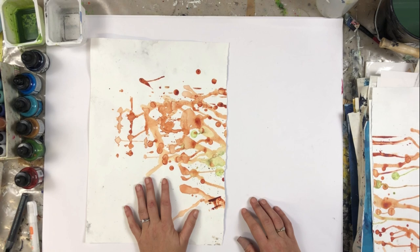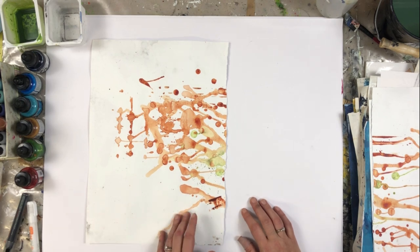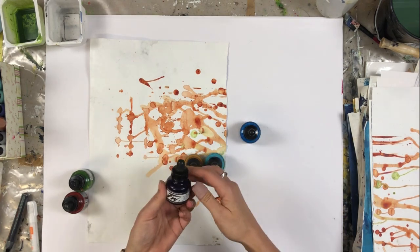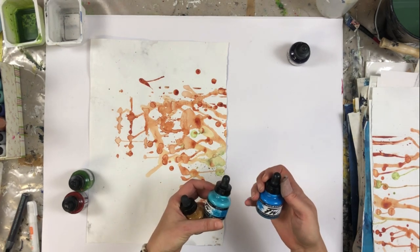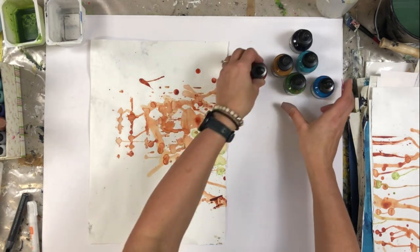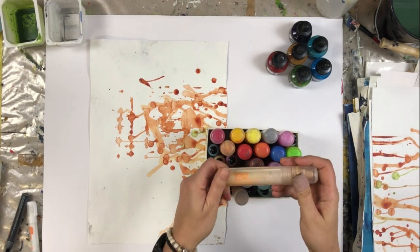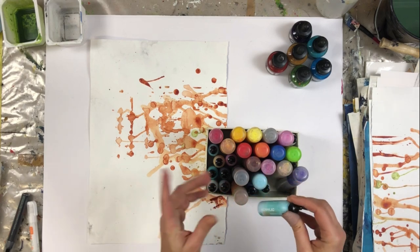An easy way to create unique collage paper is to use acrylic ink and paint markers. I like to use this De La Roni acrylic ink in indigo, turquoise, sienna, raw sienna, olive green, and red earth. And here are some paint markers.